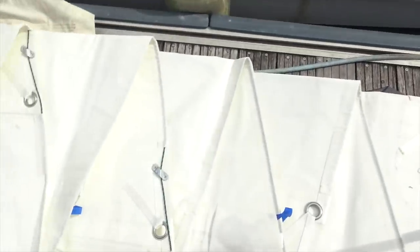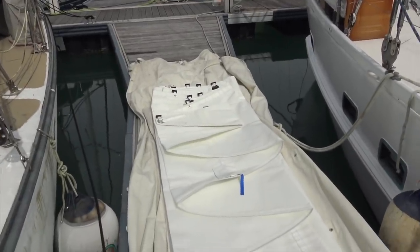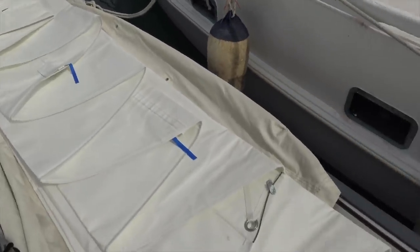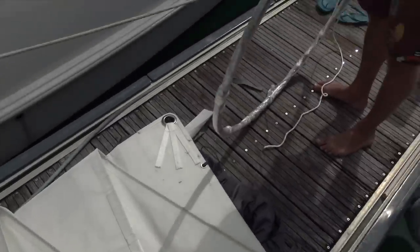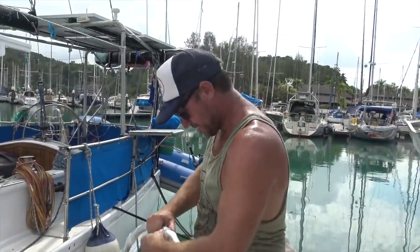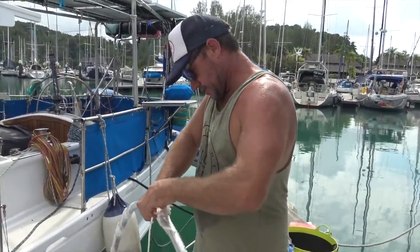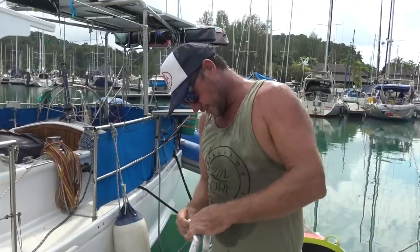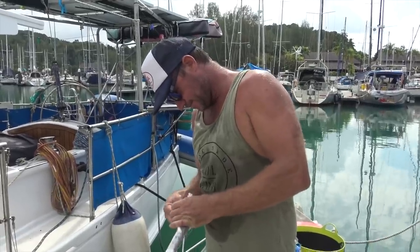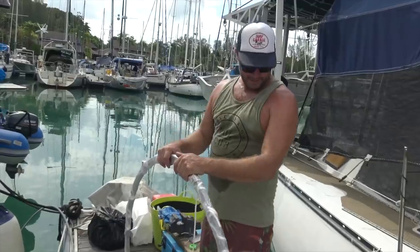We're going to put the battens in while the sail is down on the deck, because it's easier that way. We don't know if it's right or wrong — we're not going to pretend we do — but we've done it both ways and feel like it's easier on the ground.